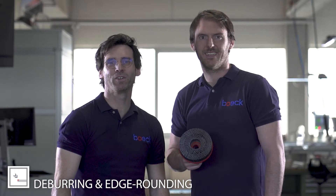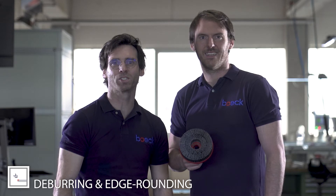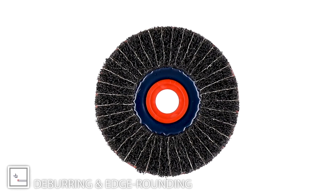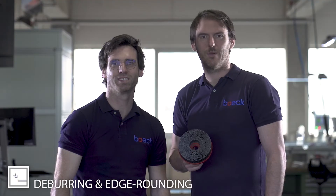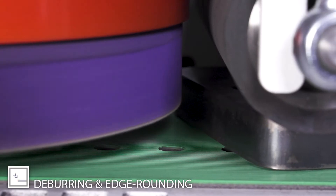Depending on your material — whether you have stainless steel sheet, steel sheet, aluminum sheet, galvanized sheet, or even fold sheet — we have the right solution for you. And with the deburring discs, you get the right processing parameters for your process.